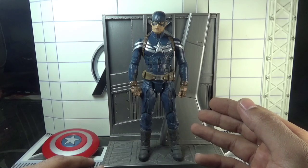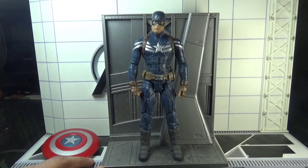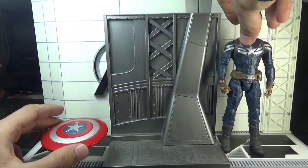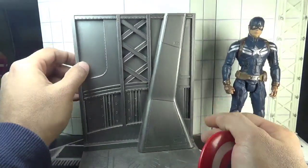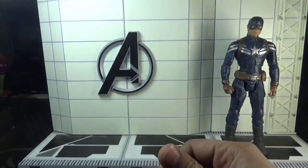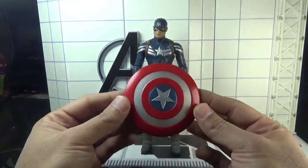The packaging has already been removed and the figure is out, so let's move directly towards the figure and the relevant accessories. This figure came with this iconic shield and a display diorama base — that's it for the accessories.